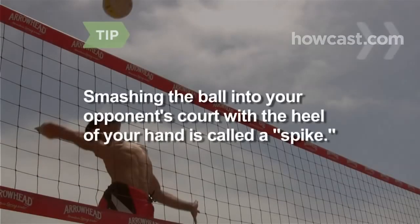Smashing the ball down into your opponent's court with the heel of your hand is called a spike. Step 4. Flip a coin to decide who will serve first.